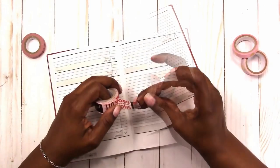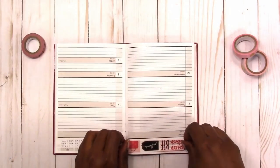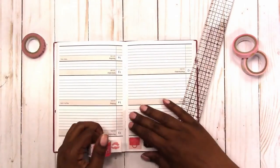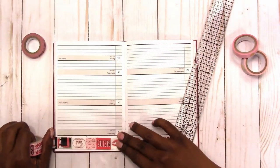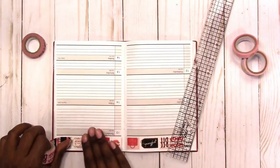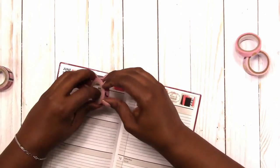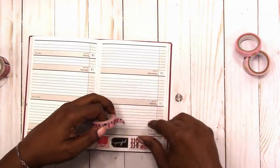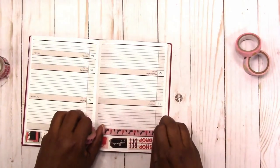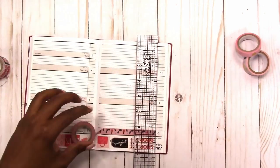These are the washis that this spread will be based on — they inspired this spread. I'm putting some down in the header to add some color up top and also to cover the months on the right hand side. Now I'm going to use the shoe washi to cover the days of the week, not covering the number, just the days.